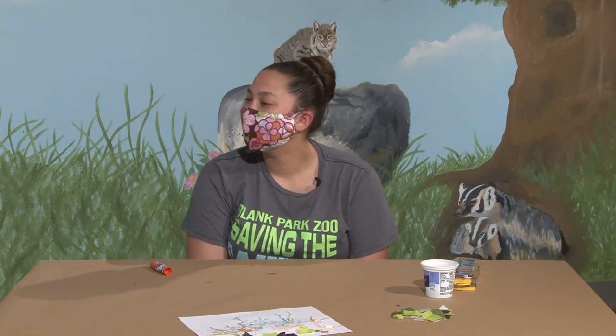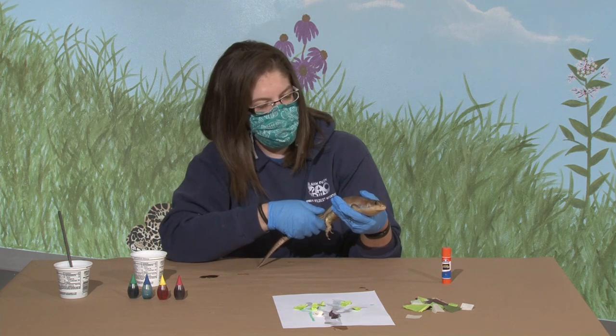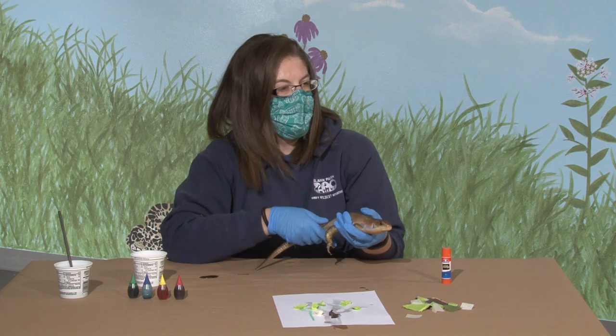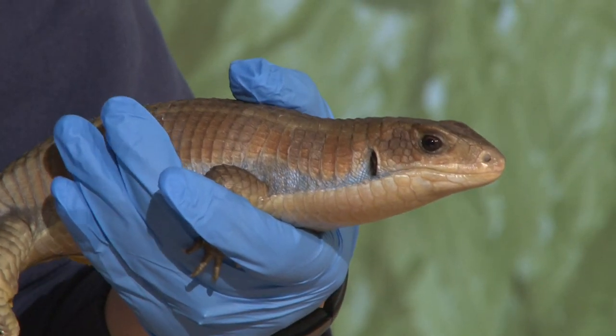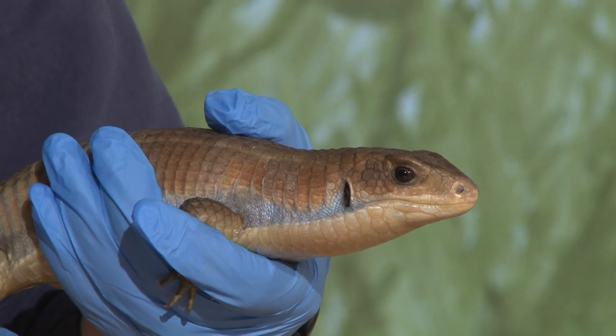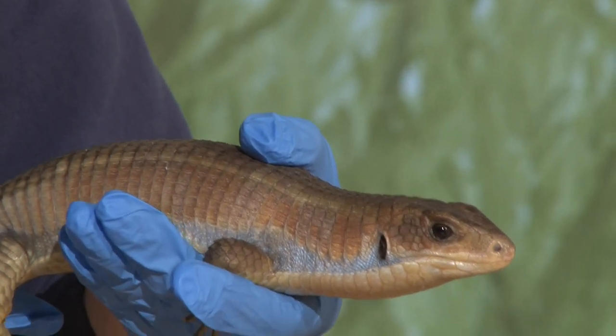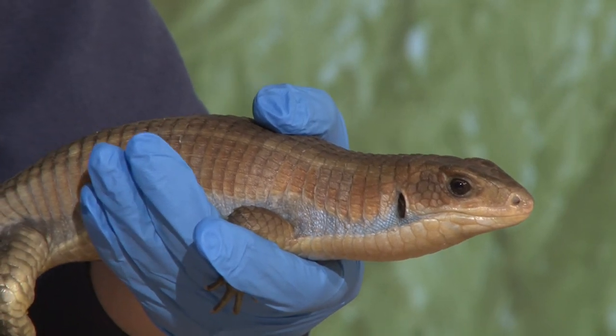So here I have Niles, and Niles is a plated lizard. You said you made kind of a deserty landscape, and that is where Niles can be found out in the wild. He would live in a dry, sandy desert. And as you can see by his coloring, he would blend in really well, which means he has really good camouflage - that's the word we use when we say an animal blends in really well.